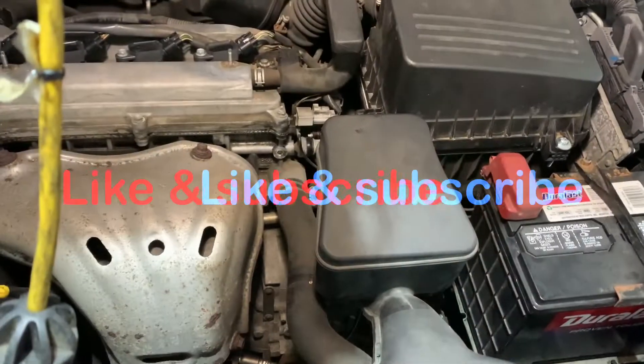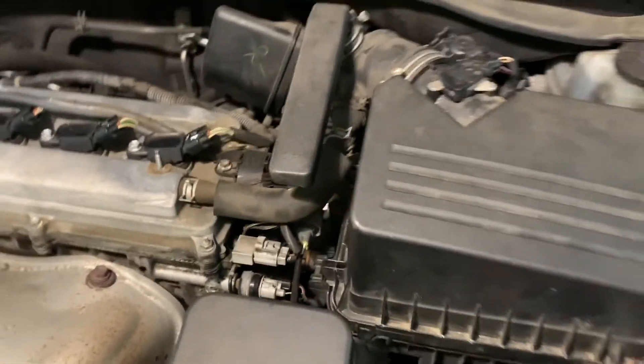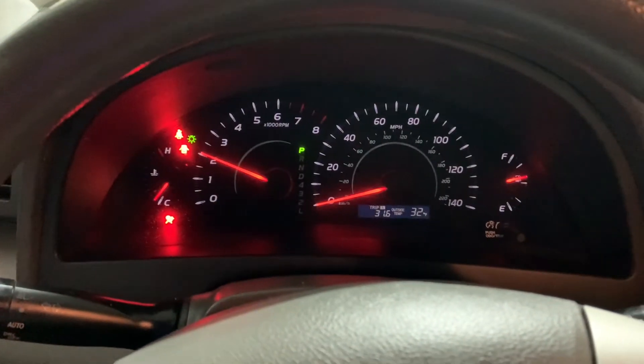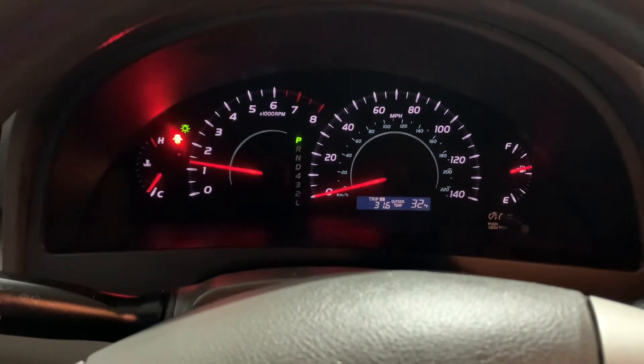I went ahead and installed the oxygen sensor — it's already connected, we are good to go. I'm going to go ahead and crank the engine to see if the light is still showing on the dashboard or if it's been fixed. Awesome — this has resolved our issue, no engine light!